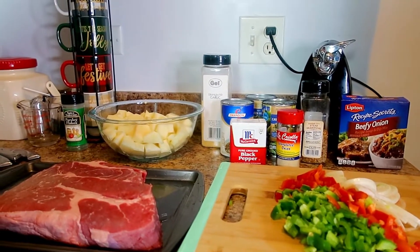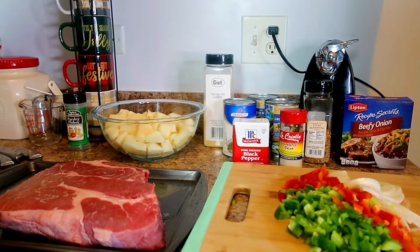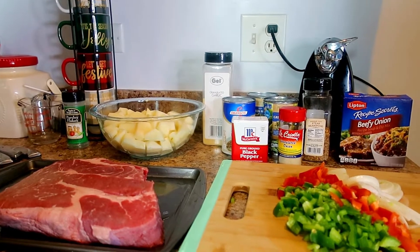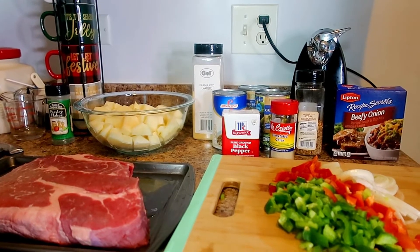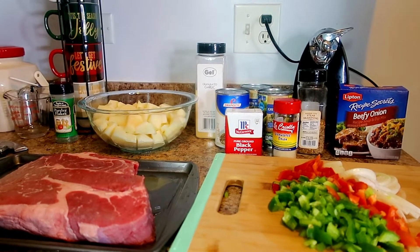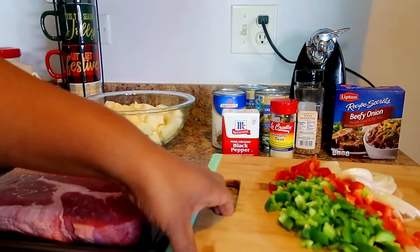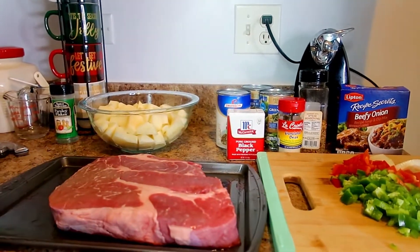Hello everybody and welcome to Key Cam in the Fam! Tonight I am making roast. My husband has been asking me, so we gotta hurry up and get this roast together because what daddy wants, daddy gets! We're going to move this over to the side and bring our roast in.